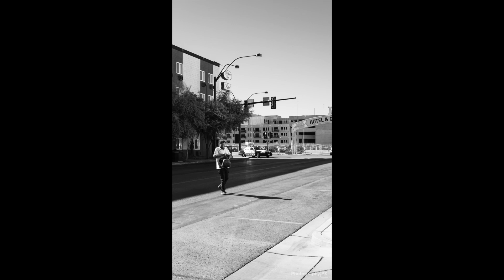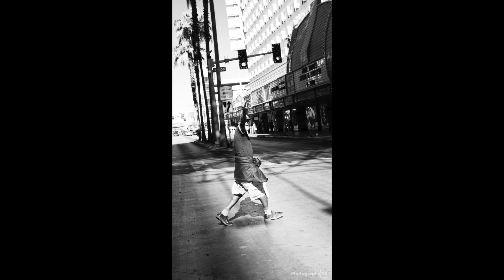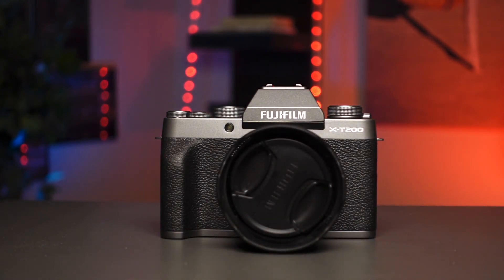But before I do that, I want to do a series of videos on this camera so you guys know before purchasing it whether it's a good camera for you. If you want to see a video demonstration of the capabilities from the footage that this camera produces, you can look at our Fujifilm X-T200 hands-on video for example autofocusing performance and video quality. After shooting with this camera for the last three months, this camera is absolutely excellent from a photography standpoint.